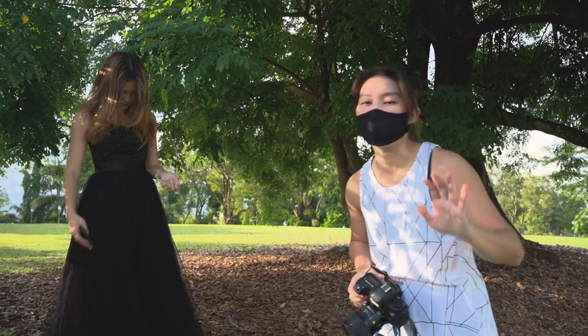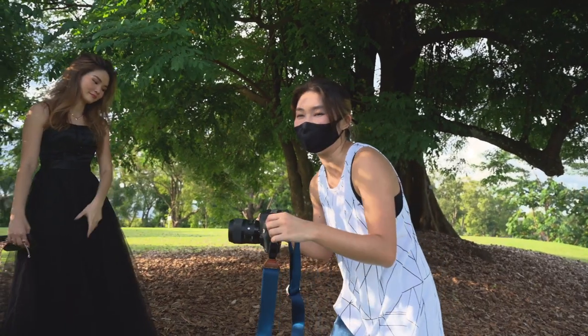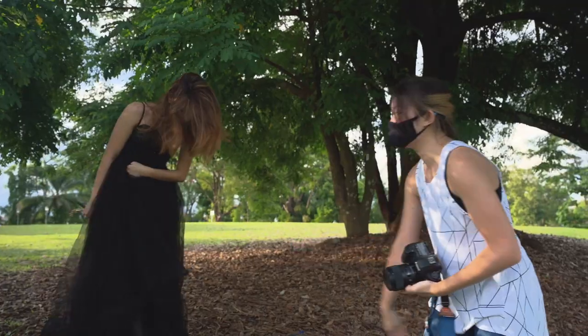Now we're going to move on to the Asian squat pose. I don't know why it's my favourite, but it just kind of ties everything together because all your limbs are together and you only need to pose your arms. So I think it's the most relaxed position you can be in.